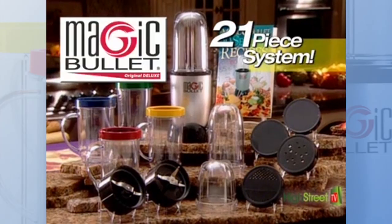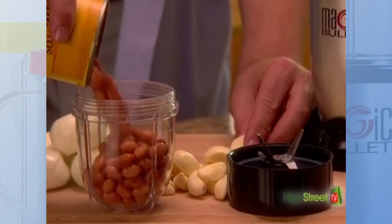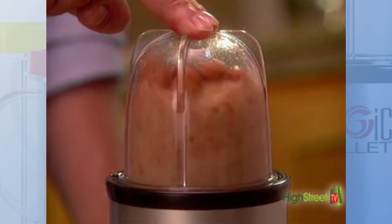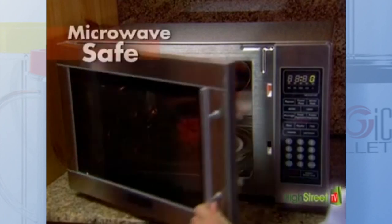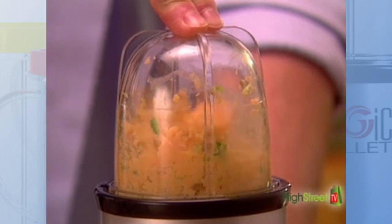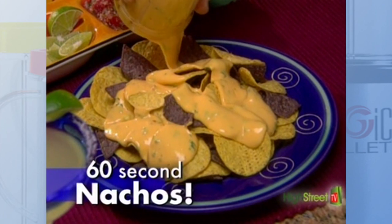The complete 21-piece Magic Bullet Deluxe System includes two heavy-duty bullet cups. The short size is perfect for dips like turning canned beans, onions and garlic into delicious homemade bean dip. Each container is microwave safe so you can actually cook in your Magic Bullet Deluxe — just grate cheese and chop hot peppers all at once, then pop it in the microwave and pour for 60-second nachos.